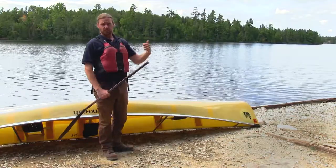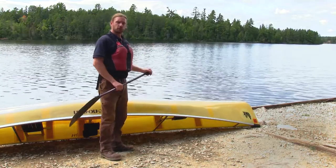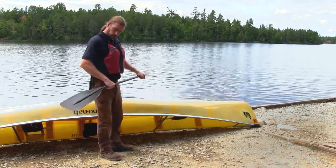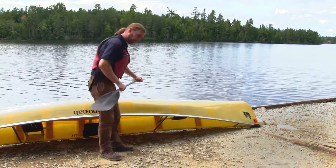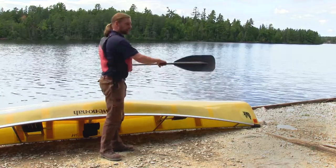As you finish your forward stroke and pull your paddle blade out of the water, we encourage something called feathering — turning your paddle blade on its side and bringing it forward so you don't have the wind resistance of bringing it straight forward.